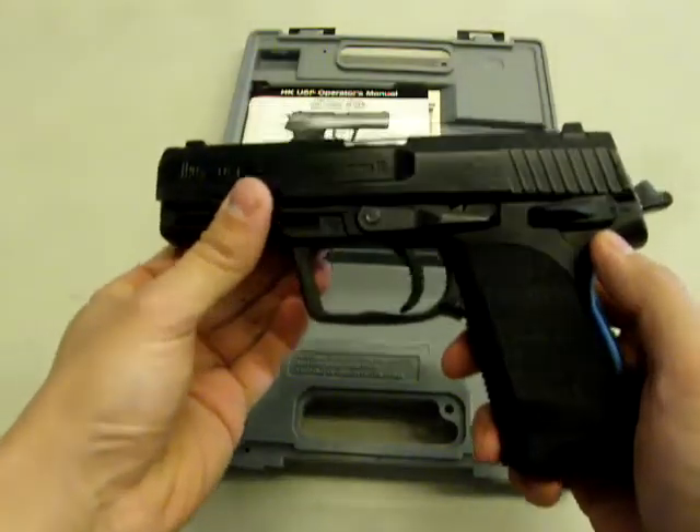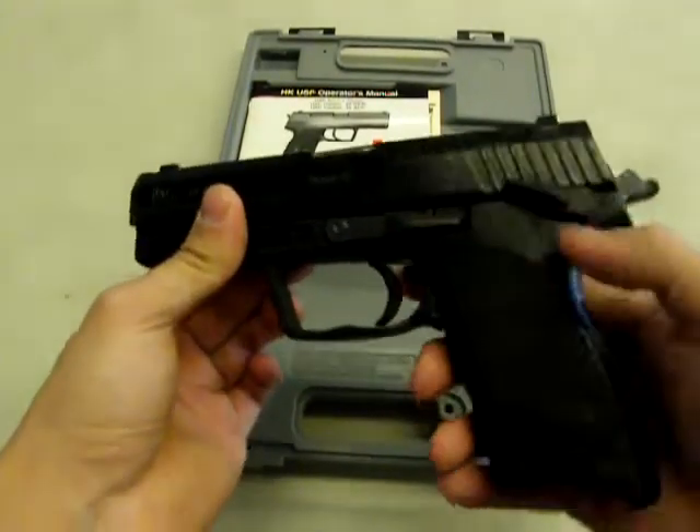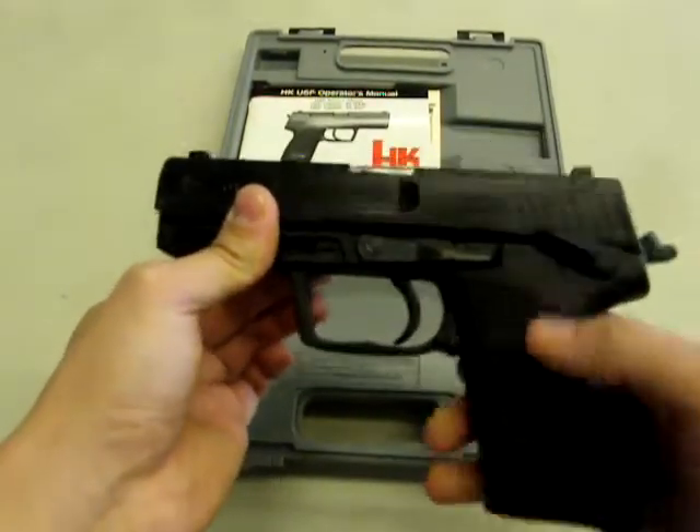The HK USP can be disassembled whether in safe or fire, and with the hammer either back or down. We're going to keep the hammer to the rear and put the safety on.